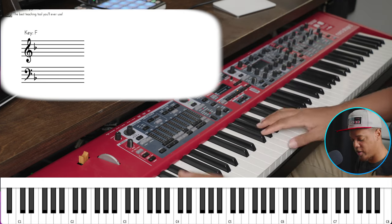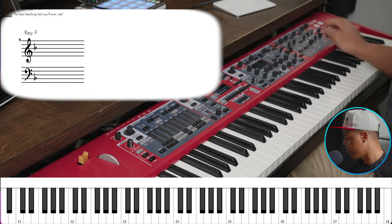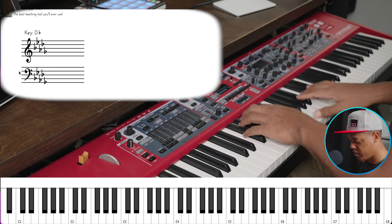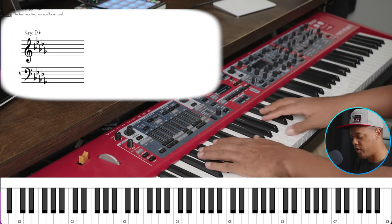So I'm just going to start with the stock piano sound. We're in the key of D flat. So as you can hear, not a bad sound — let's go ahead and do some flow.